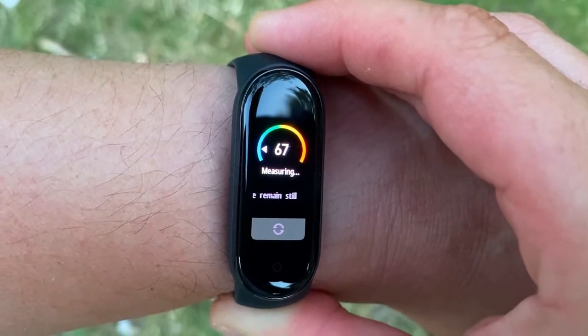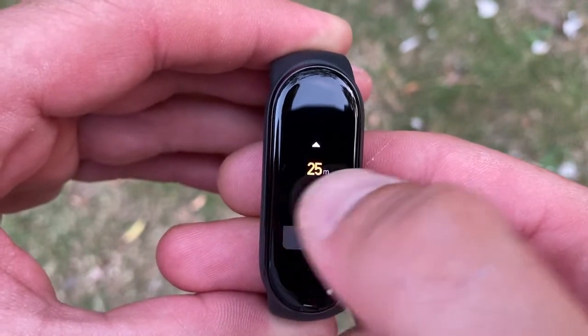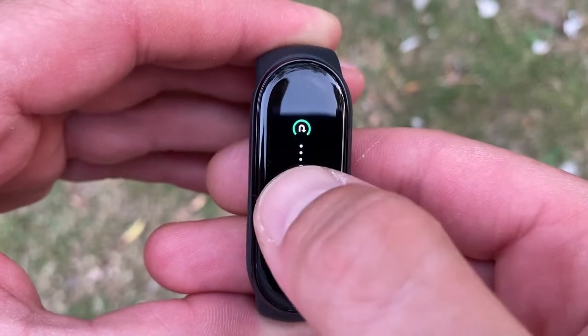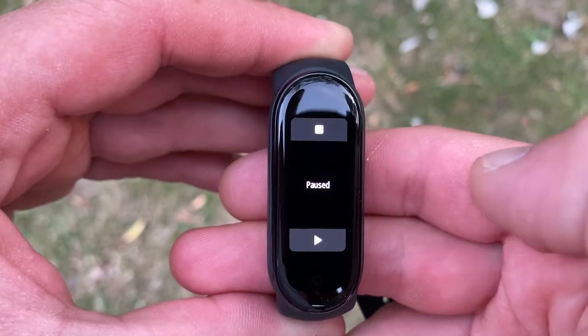Before we get into the details, what do we expect from a pool swim? What kind of stats do we want the smartwatch or smart tracker to record? Of course we want to know how many lengths we swam, and in order to do that we need to be able to set the pool length. We expect the watch to calculate the number of lengths swum, calculate the swolf, show how long we were in the pool, and preferably give the stroke rate per lap. Critically, the watch should identify the stroke style — breaststroke is slower than freestyle and so on.